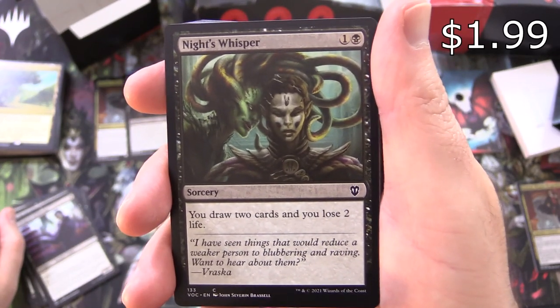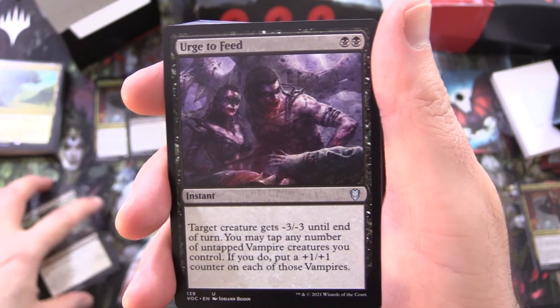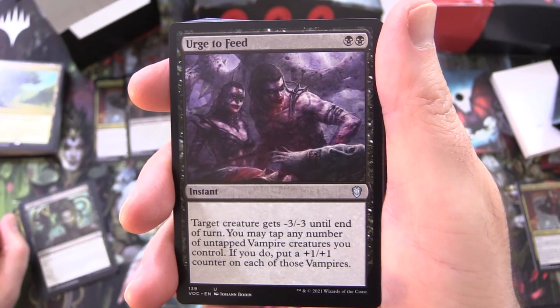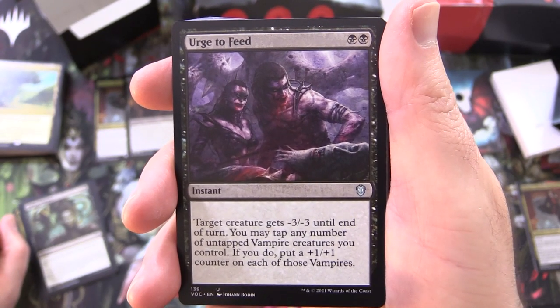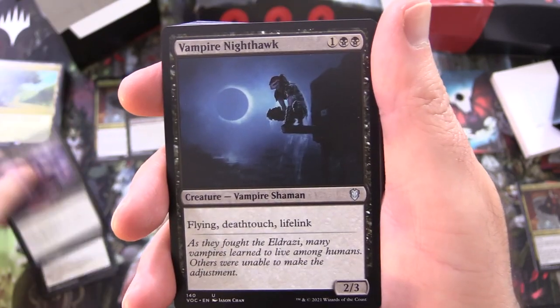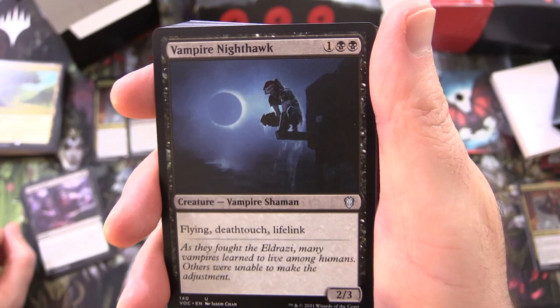Night's Whisper, sorcery for 2 — you draw 2 cards and lose 2 life, so you do get some card draw out of it at least. Urge to Feed, instant for 2 — target creature gets -3/-3 until end of turn; you may tap any number of untapped vampire creatures you control, and if you do, put a +1/+1 counter on each of those vampires. We're going to see a bunch of things that take advantage of having vampires.